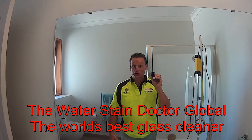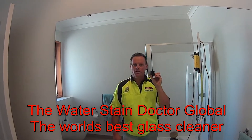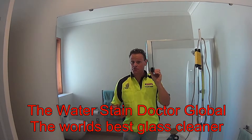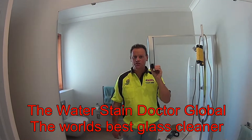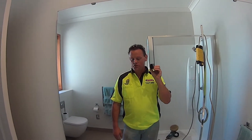Hi everybody, this is Phil from the Water Stain Doctor Global Ops. As you're probably aware, we specialize in water stain restoration paste. It's quite exclusive — we've got a system that's known globally now, and we've just released our new DIY next-generation do-it-yourself kit.